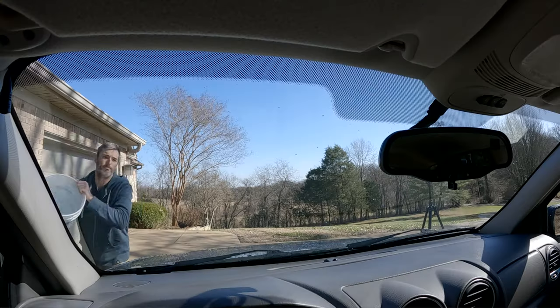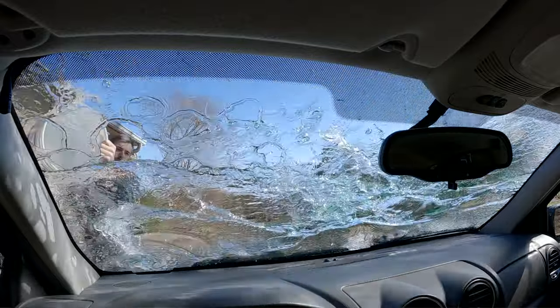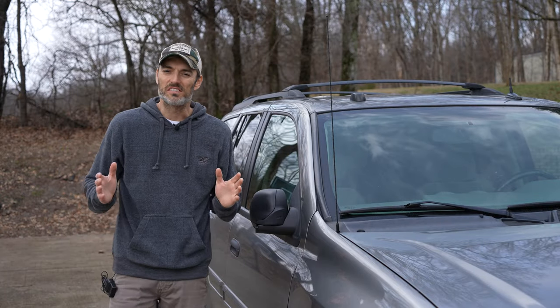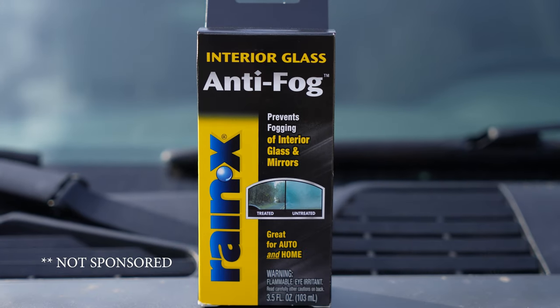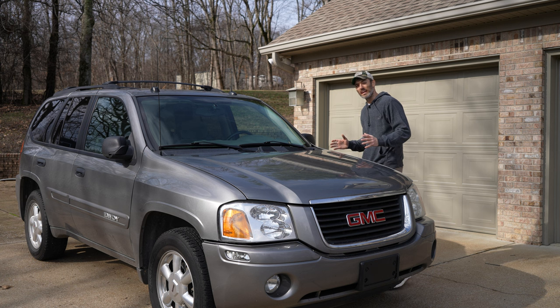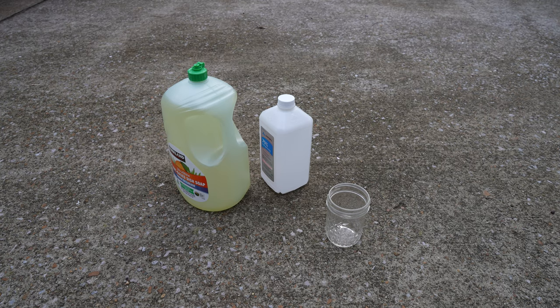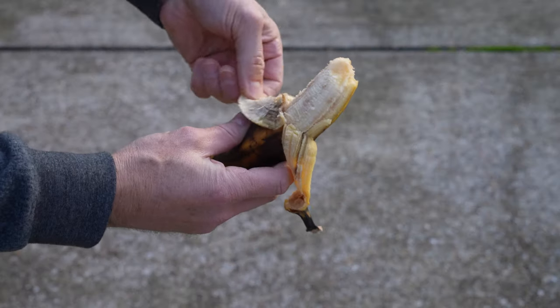I am sick and tired of my front windshield fogging up. That's why today I'm testing out an anti-fog product by Rain-X called Rain-X Anti-Fog. But we're not going to stop there — we're also testing some DIY methods like dish soap mixed with alcohol, vinegar and water, and I'm even going to throw in a wild card: a banana.